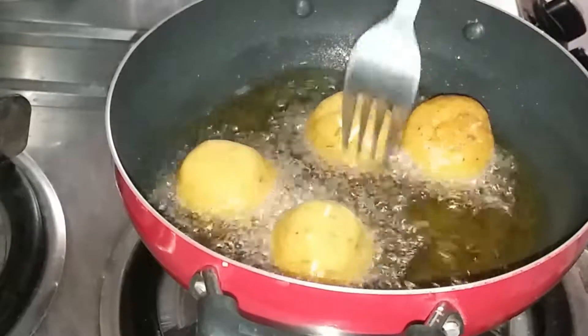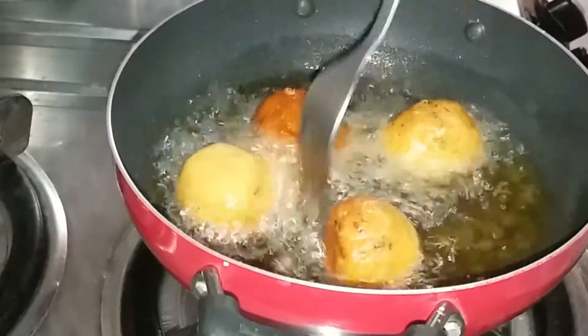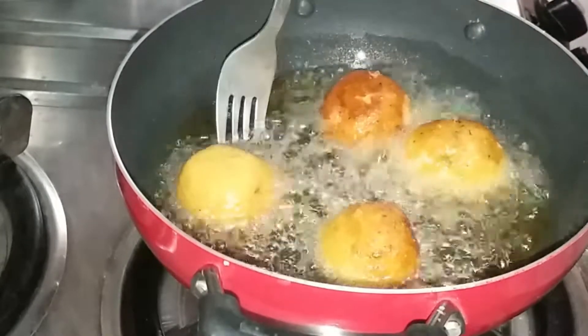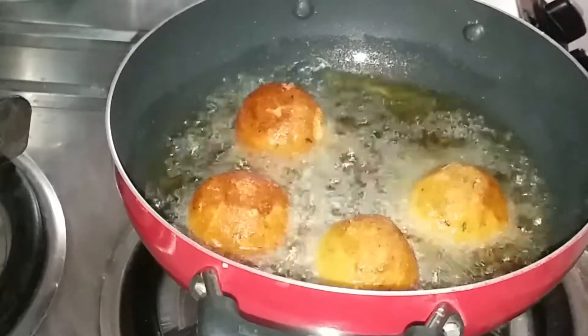Friends, I have used a small pan so that less oil is needed, and it is easier to manage. When you handle them, do it gently with a fork because the balls are very delicate and there is a chance they may break.